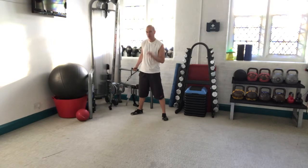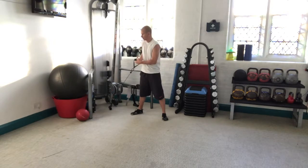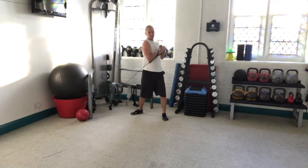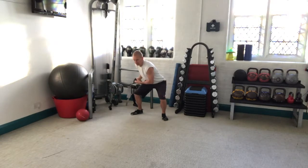Now if you're lifting very heavy, you might want to change the breathing a little bit — breathe in at the bottom, draw the belly button in, then drive up and breathe out on the way down.